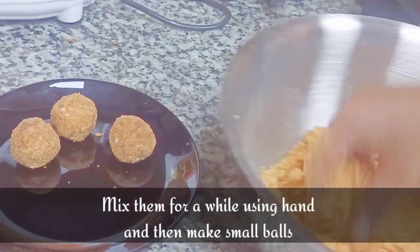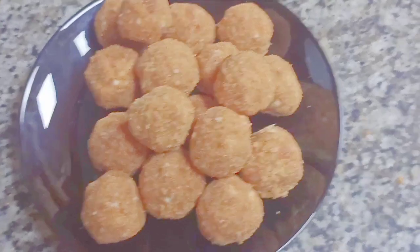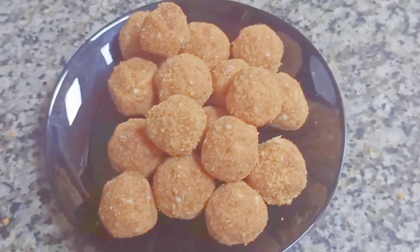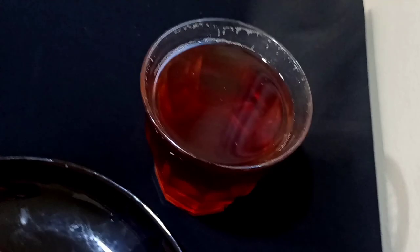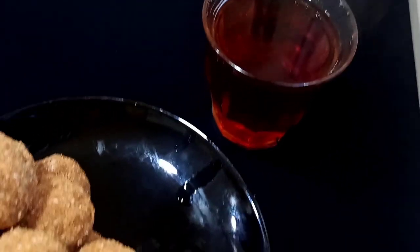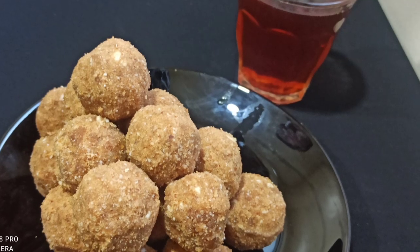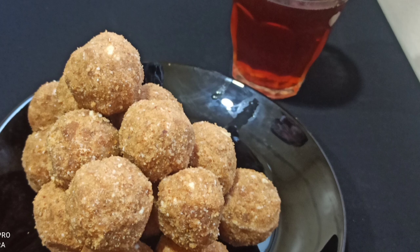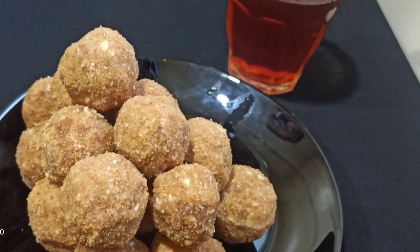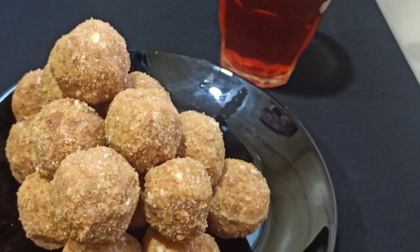Make small balls — this is all we need to do for this simple sweet. Now we can directly take them and eat them. It can be served with evening tea; with hot tea we can serve this sweet rice laddu or ariunda. If you like this video, do like, share, and comment, and if you are not subscribed to our channel, subscribe now. Thank you!